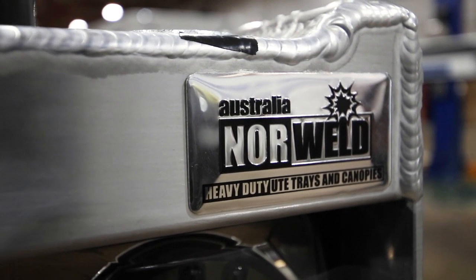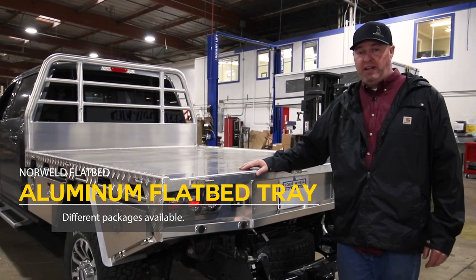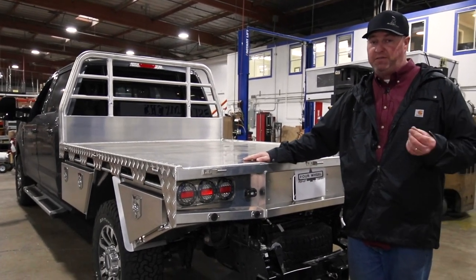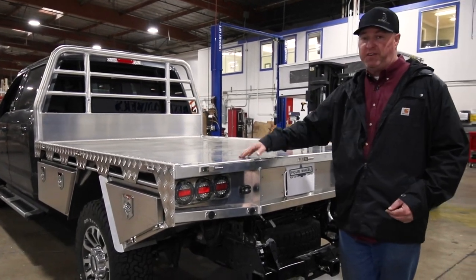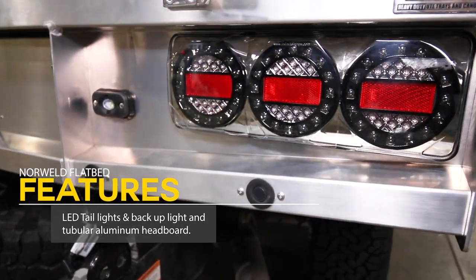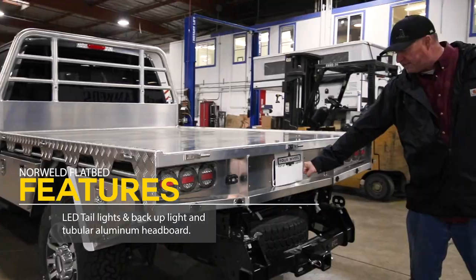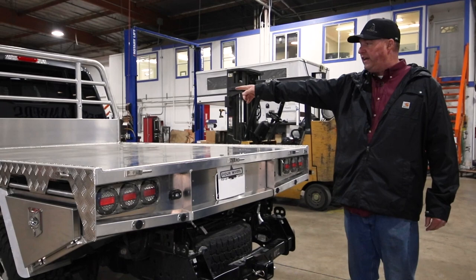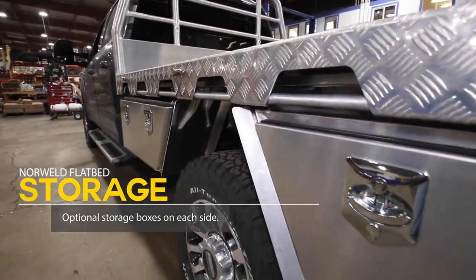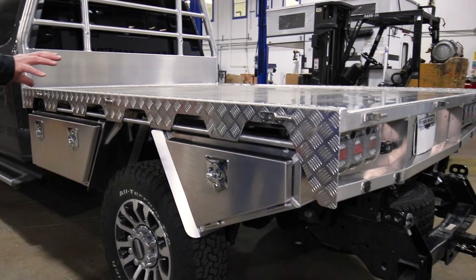This is an example of a Norweld aluminum flatbed tray that we sell here at Four Wheel Campers. There are different packages and options available, but these are specifically sized and designed for our flatbed campers — whether it's a Fleet Hawk or Gramby flatbed — in different sizes for different size trucks, short bed and long bed. They come with tail lights installed, the flatbed, and the headache rack up front. A slide-out drawer and water tank are available as options. Down the sides you have storage boxes on both front and rear of the wheel — driver's side you have two boxes, passenger side you have two boxes.